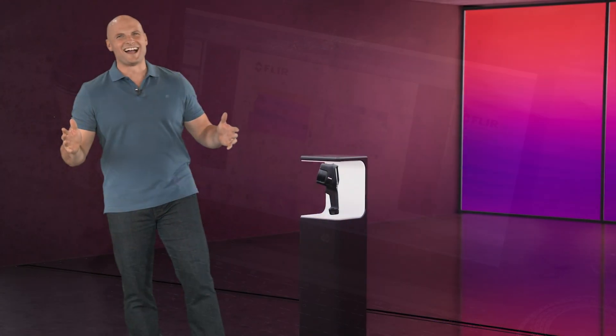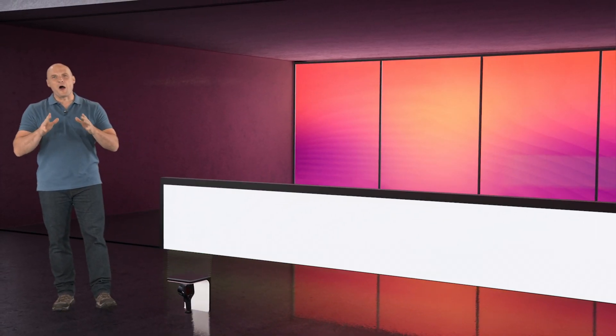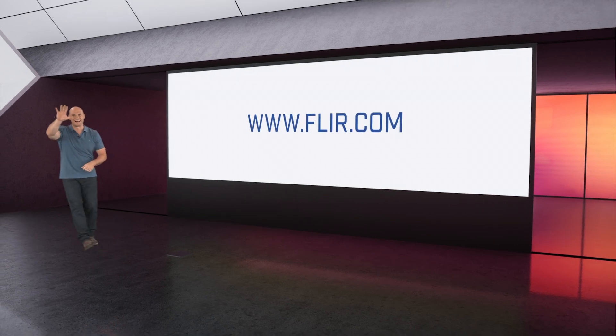All right guys, I had fun playing with one of FLIR's coolest new toys — I hope you had fun watching. Remember, you can find more info on this camera and all the equipment in FLIR's personal arsenal at FLIR.com. We'll catch you next time.